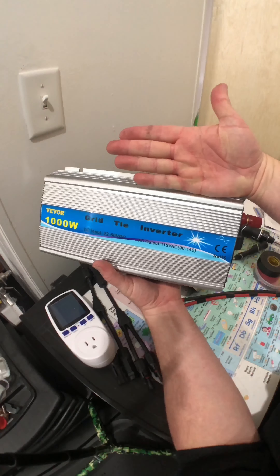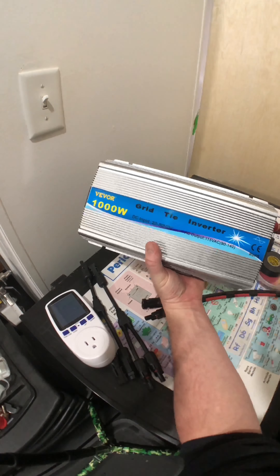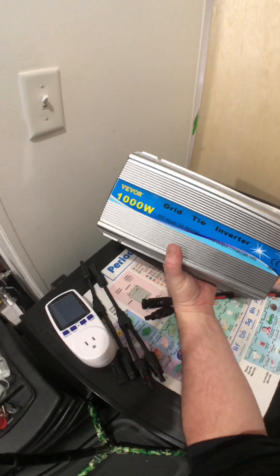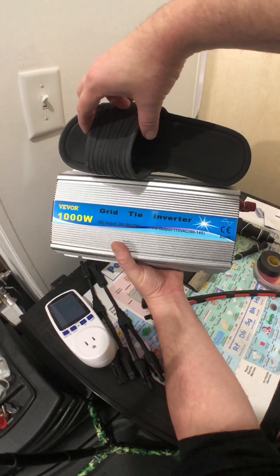So this is what you're looking for right here — DC input, 22 volts minimum. If you have a 12-volt panel, it won't work. Just make sure to get two 12-volt panels and put them together, and that will put you into the 24-volt range. And you will be good to go.